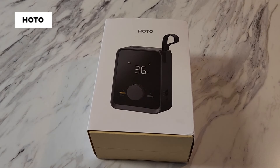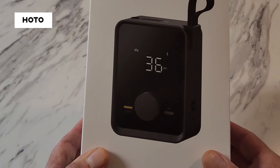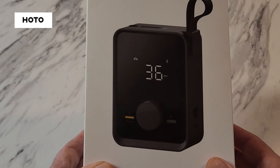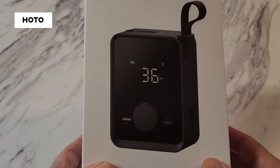Welcome back to another episode of EK Acres. In this episode I'm doing a product review for an air compressor by Hoto — it's a digital lithium-ion battery powered air compressor that does not need any external power, so you can take this anywhere and use it anywhere.